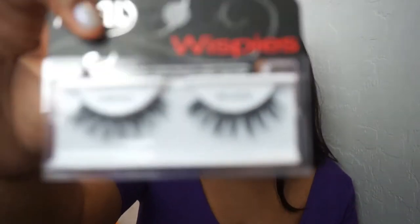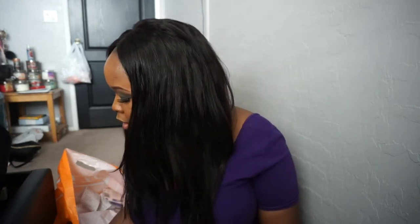I put Wispies on — I'm going to just go all out. I got the Demi Wispies but we're going to put these long ones on. I don't even like long eyelashes, so if this is terrible it's going to be hilarious. Okay, so I'm back YouTube — it's like 20 minutes later, no joke. It took me 15 minutes just to put on my eyelashes. I really don't put on eyelashes or wear makeup like this in general. Please don't be so mean to me.